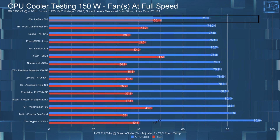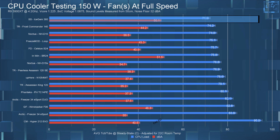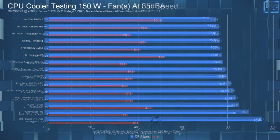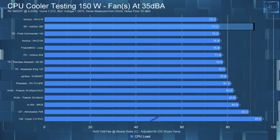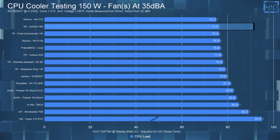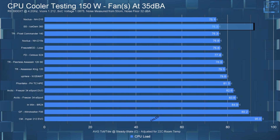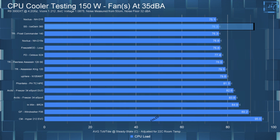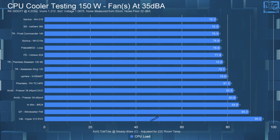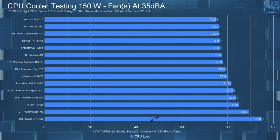In the 150-watt full-speed test, the Icegem 360 is again at the top of the chart with an average CPU temperature of 71.9°C. In the 150-watt noise-equalized test, the Icegem 360 ties the Frost Commander 140 with an average CPU temperature of 76.3°C — around a 4.5°C difference between the 35 dBA and full-speed tests. Again, I don't think the 15 dBA sound level difference is worth that 4.5°C difference.